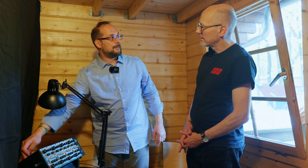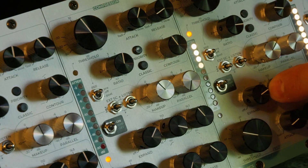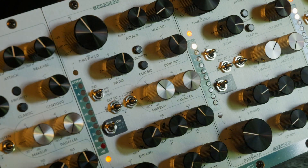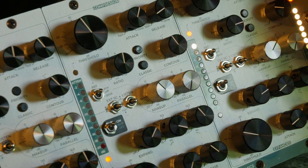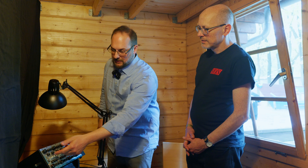You can assign the external sidechain — which you have on the second board — to the compressor or to the expander, or it is summed to the compressor. For example, you can send only a kick into the sidechain input while you are compressing a bass. Instead of complicated routing, you only add the kick sound and you start ducking, sharing the same setting.